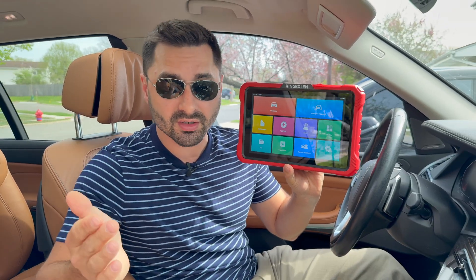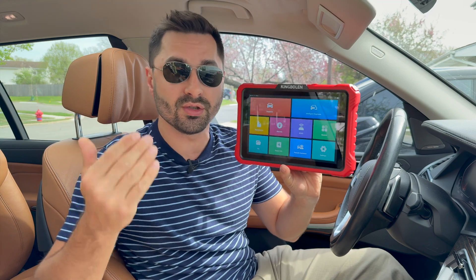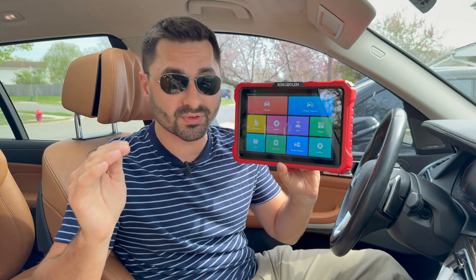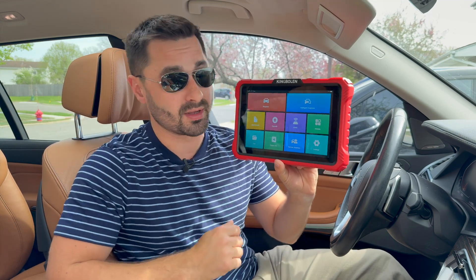Are you tired of slow, unreliable, and outdated car scanners that under-deliver and looking to upgrade to a versatile, powerful, and modern tool? This is the King Bolin K10 Elite Diagnostics Tool with comprehensive vehicle coverage, all system scanning, bi-directional control, ECU coding and adaptation, advanced protocol support, over 40 reset functions, and intelligent topology mapping.